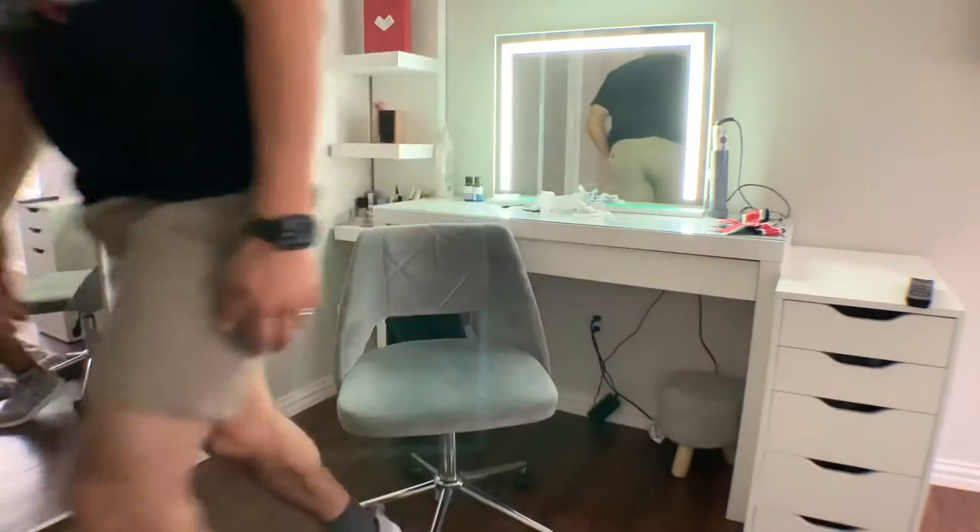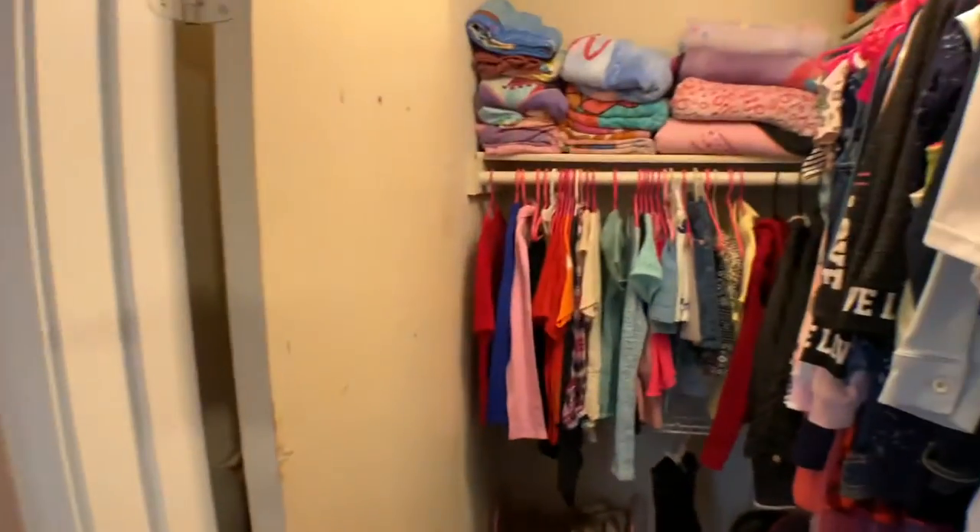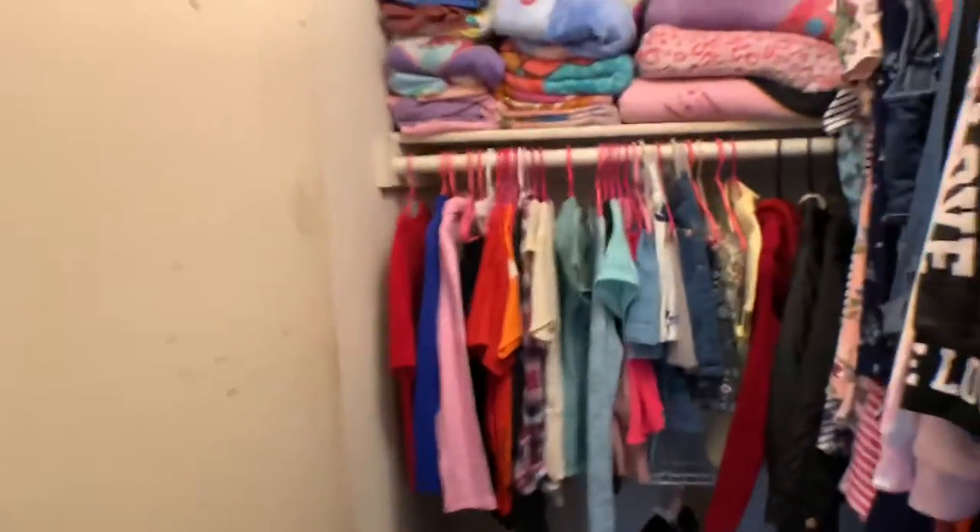Hello everybody, today we'll be working on the kids' closets. Stay tuned because they're kind of messy. I'm walking through them right now. This is Elena's and Allison's closet — this is what it looks like. It's very stuffy in here.